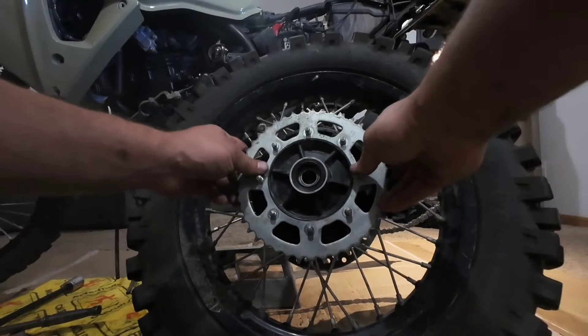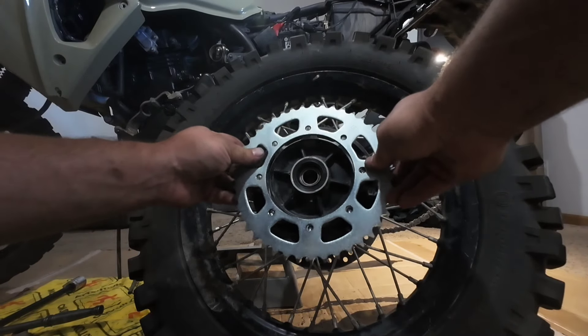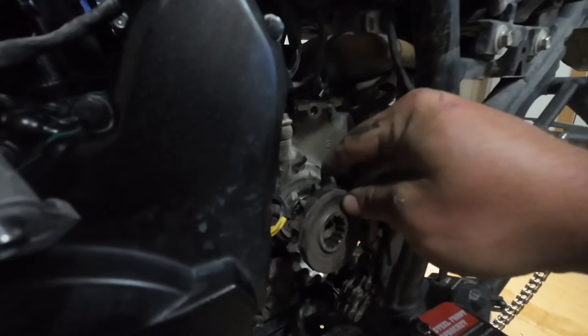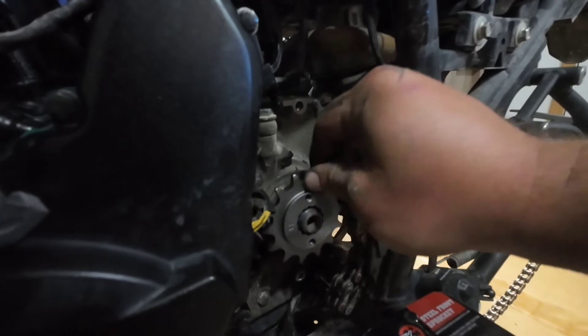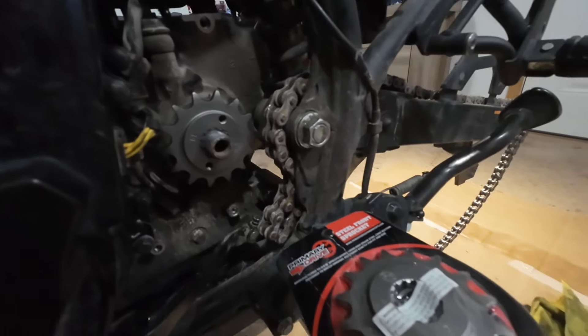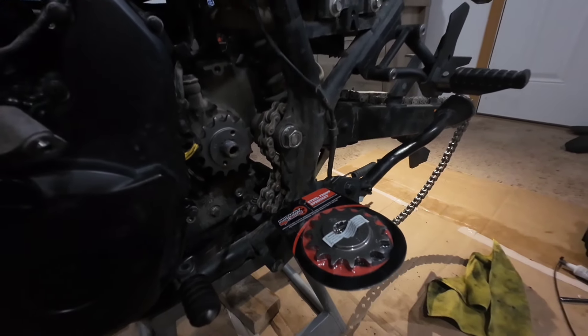I'll be replacing this factory Kawasaki sprocket with another factory Kawasaki sprocket — they seem to last the longest and the 43 tooth will suit me well. However, for my front sprocket I'm going to drop down to a 14 tooth. I like the extra pull that the bike has; it just makes it feel a little better and suits my riding style. But I do have a 15 tooth if I want to return to stock, which honestly is the best gearing for all around usage of a KLR.